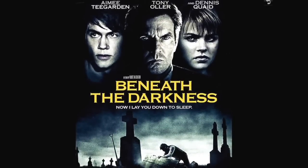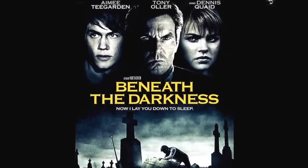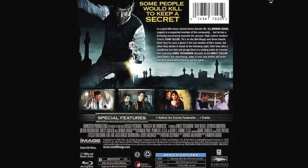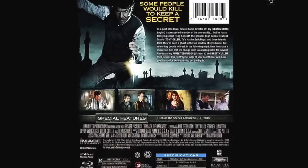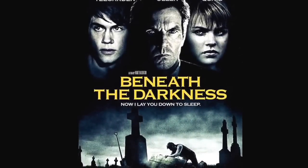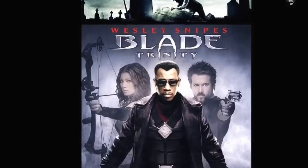Beneath the Darkness — I haven't seen this yet. I generally like Dennis Quaid but this didn't get good reviews. Still, it might be good. Not many special features but I got it for like $4, so one of these days I'll watch it.